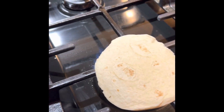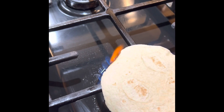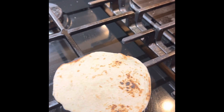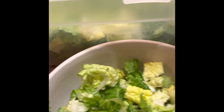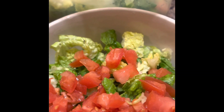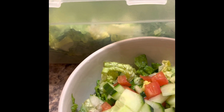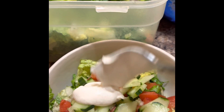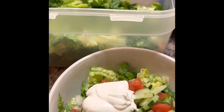I like to take my street tacos and put them on the fire on the stove. In the bowl, combine some romaine lettuce, some tomatoes, some cucumbers. Add some of your fish taco sauce and mix.